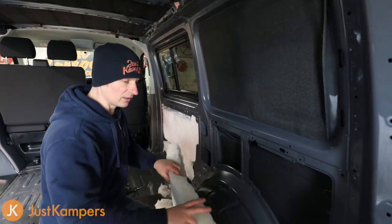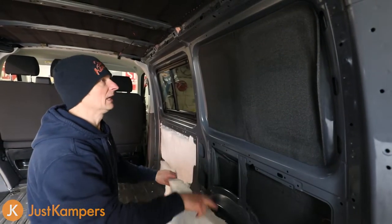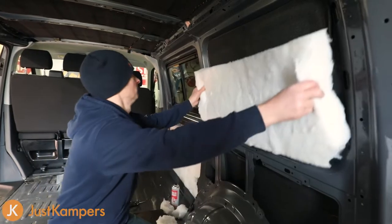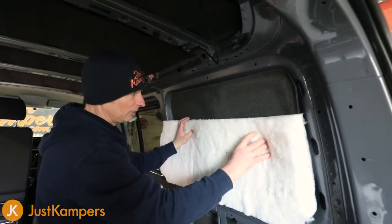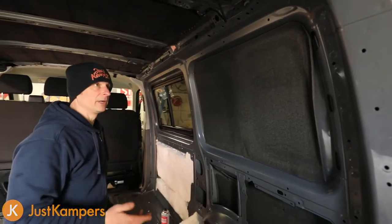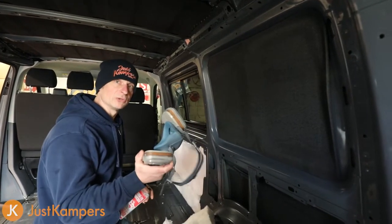For this section on the rear panel there's nothing for the insulation to slot into or be held by, so we're going to apply spray glue onto here and spray glue both sides. First I've measured it up roughly, cut the corners out and done the same for the top bit. If you are using spray glue you need to be in a very well ventilated area or use a mask, because this is pretty harmful stuff. The glue we're using today is trim fix adhesive - it's heat resistant and a very good quality spray glue.